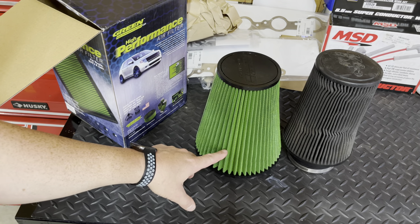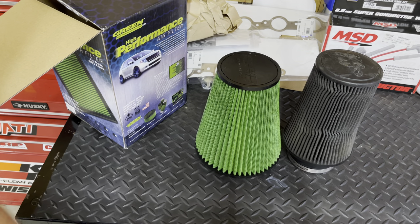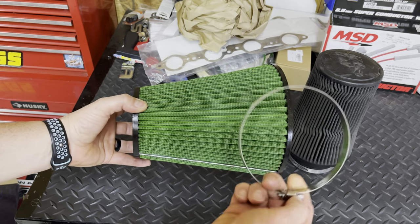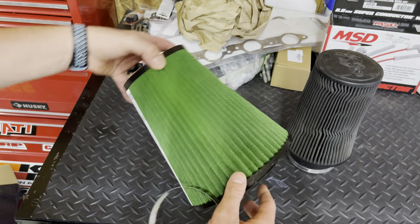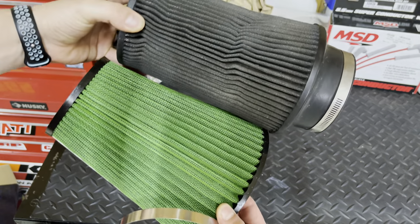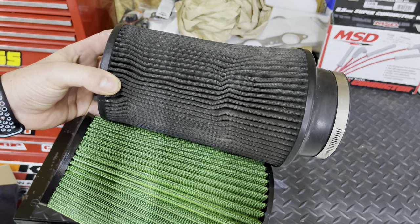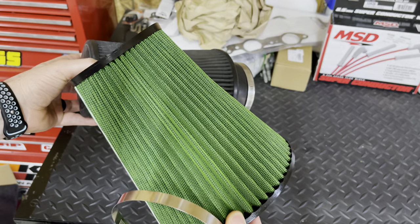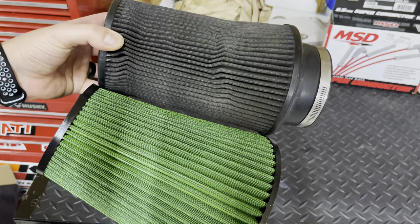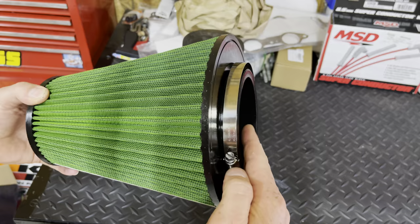It is still a filter that gets cleaned and oiled — you'll be just fine as long as you don't over-oil your filter. It comes with a brand new hose clamp. The pleating is much more open in the Green Filter than the K&N, which is packed much more tightly. That is part of why these Green Filters are supposed to flow more — there's more surface area for the air to come through. Let's go install this on the truck.